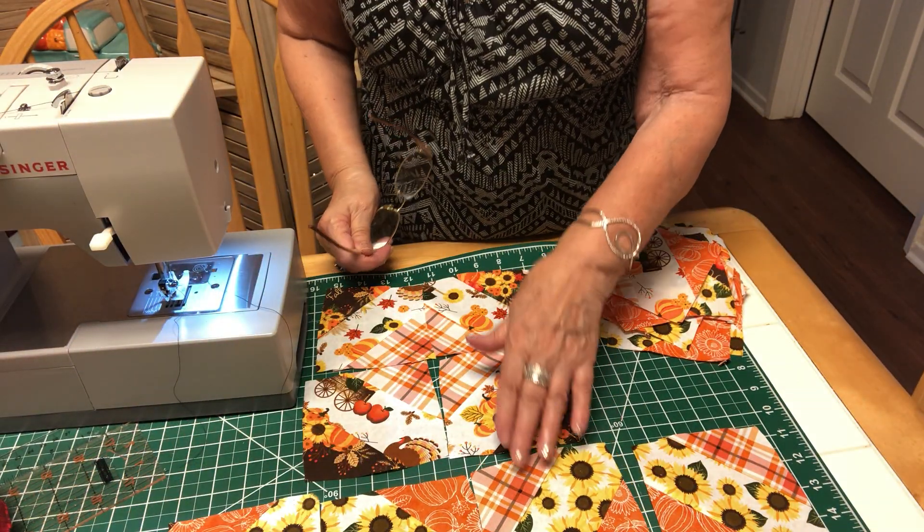I got another jelly roll and did pretty much the same process because I wanted to show you what you can do with the jelly roll. A jelly roll is strips — there were 20 in this roll that I purchased — and I sewed them together. They're 100% cotton, two and a half inches by 42 inches in length.